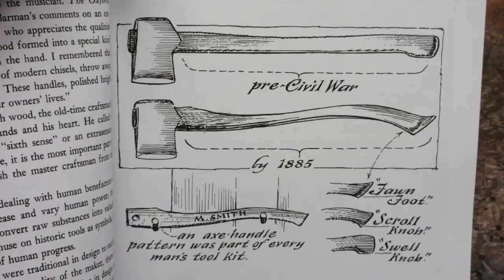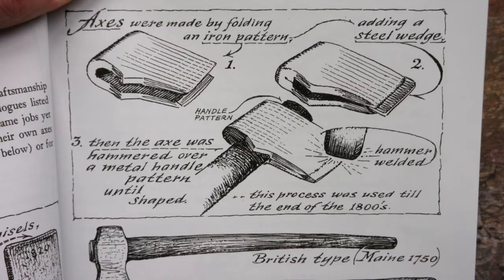Sloan explains that craftsmen would purchase the forged metal heads of the tools and fashion the wooden handles themselves to suit their needs. For example, every craftsman kept an axe-handle pattern to use each time he needed to make a new handle. These patterns were handed down through generations and differed in design from region to region. There is a really interesting illustration of how early axe-heads were made on page 13.